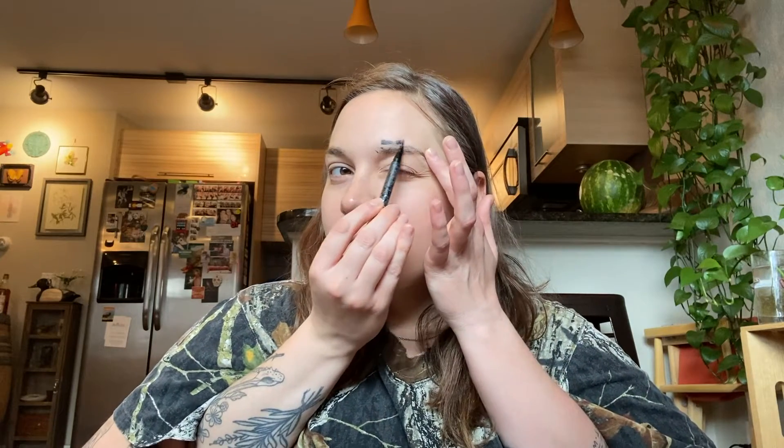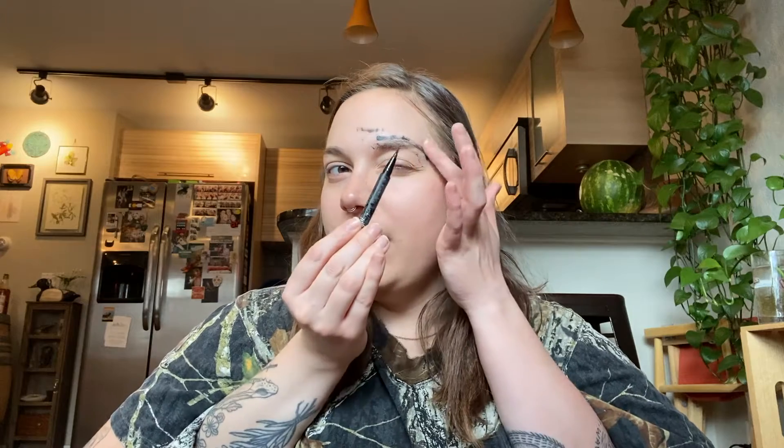Eyebrows — we're going to be using just a liquid eyebrow pencil. Then just slowly darken your brows.